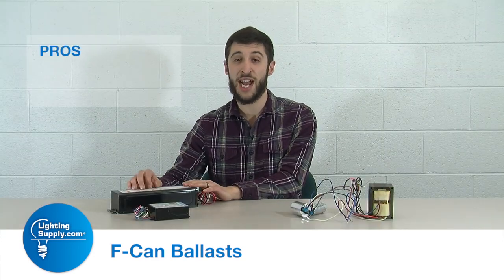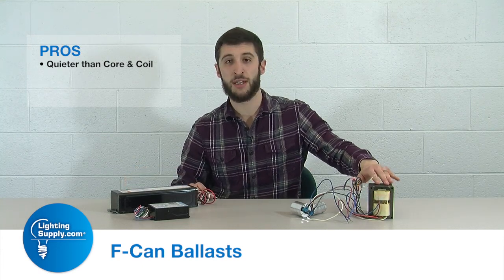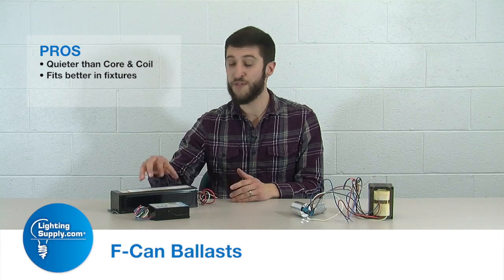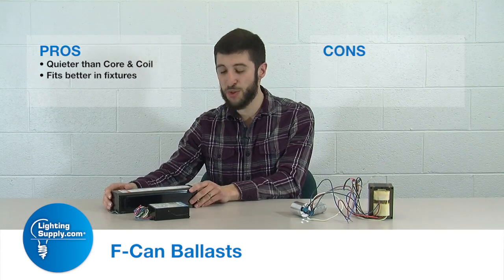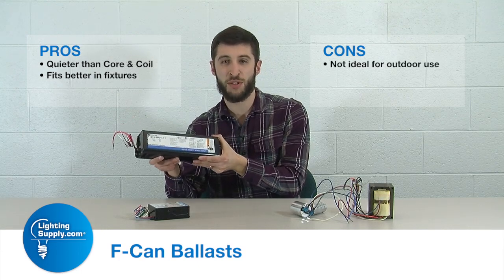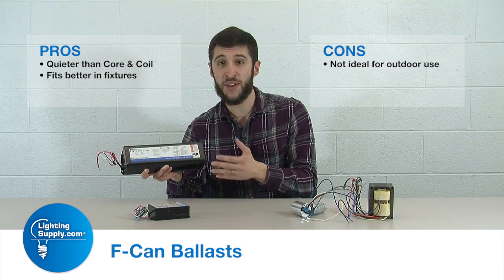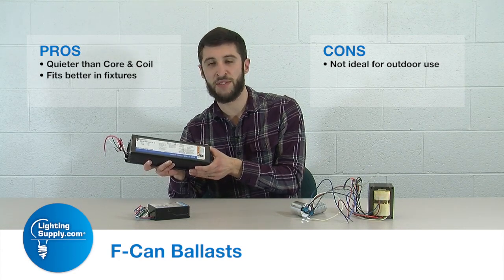Some of the pros for using this — since it's designed for indoor — it has a much lower noise and frequency distribution than its core and coil counterpart, and it also fits in more fixtures than that ballast would. The cons with this style ballast are it is not suited very well for outdoor use, so you have to be careful where you're going to use this. In a soffit, yes, but in outdoor fixtures, I would not use this specific ballast.